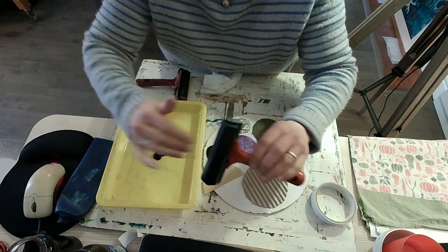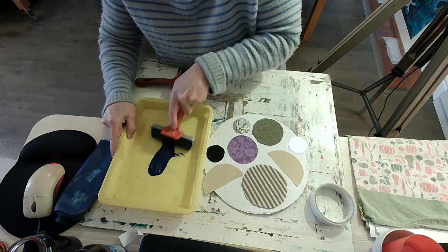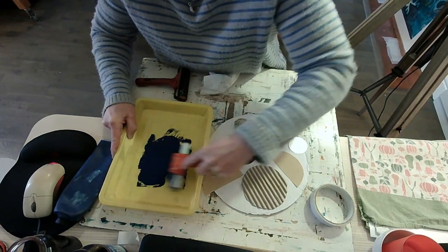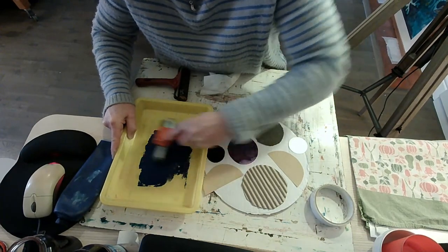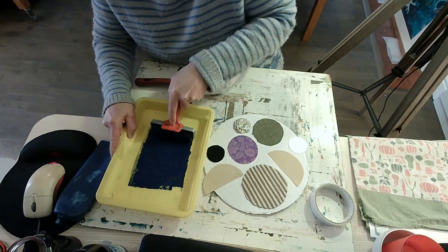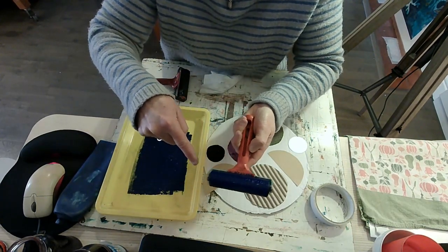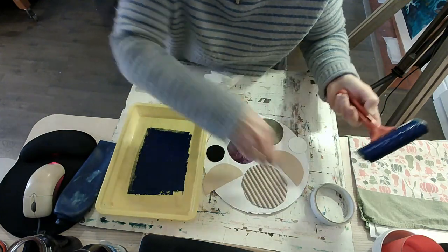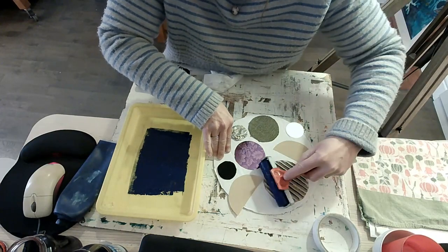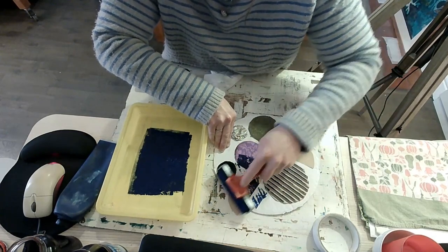I've got one of these — we call it a roller or a brayer. I'm going to roll out the ink onto my roller. It's quite sticky — can you hear that? Once the ink is covered on my roller I can roll that ink onto my printing plate. You might get a little bit sticky. It doesn't cover it all at once — I was making some interesting patterns already.